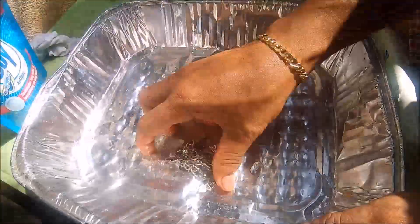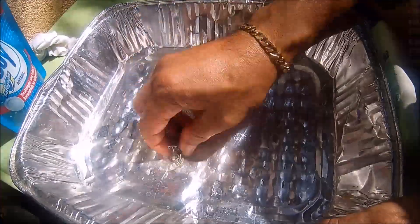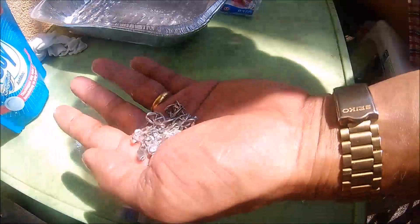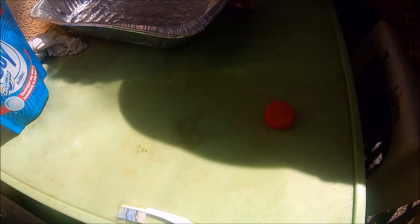I also have a video on how to clean gold and how to polish after cleaning, so I will put a link here so that you can also try. You can leave comments.